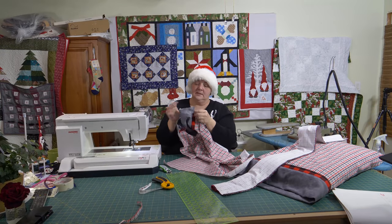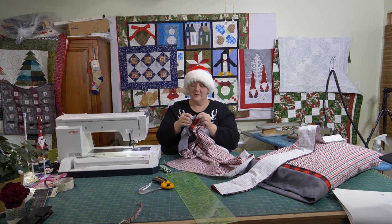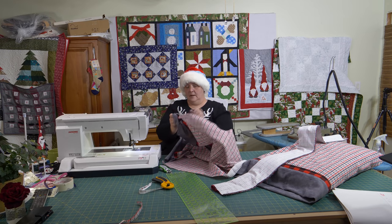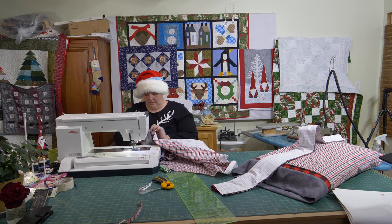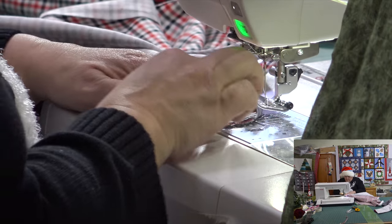Looks like I missed a little bit back here — or it ripped — because it wasn't close enough. That's okay, at least it's only here, I can fix that. Let's turn the cuff just a little bit, line that back up and fix that.